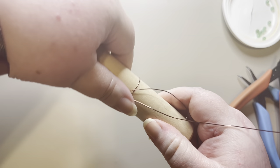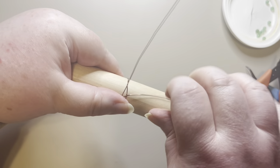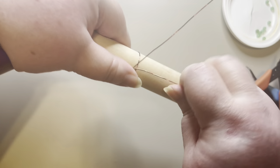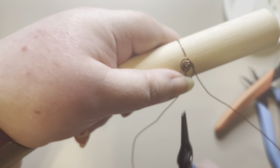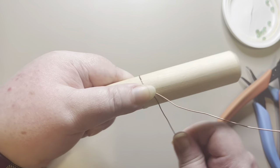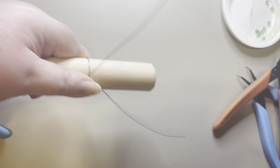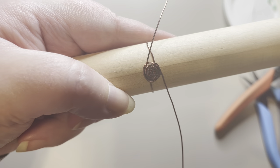I'm pulling around and going up under, then pulling around and going up under again — just making sure it looks okay. You can see the rose starting to form here. If it's a little loose, just pull the wires gently to pull that into place. Keep going around and under — once you really get into this you can do them pretty quickly.